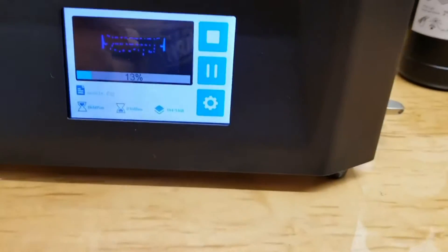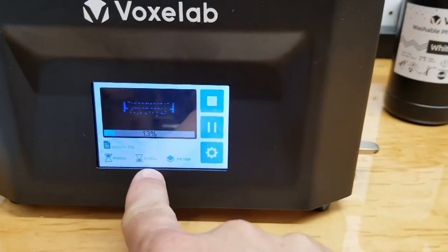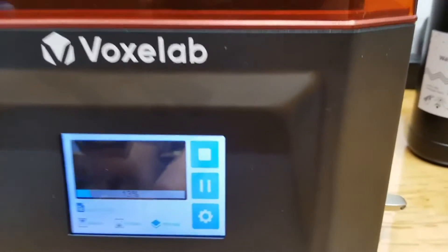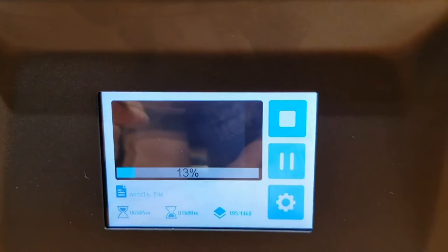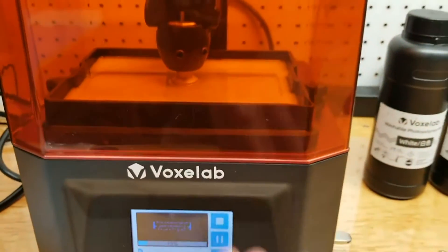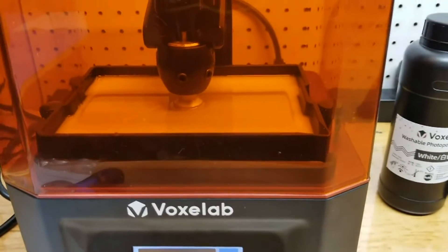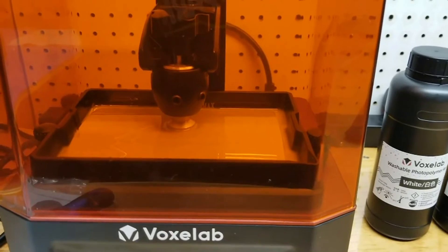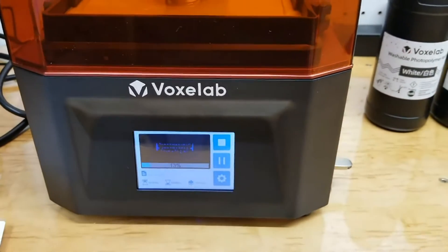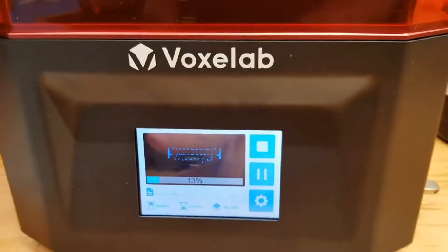I'm very impressed with the LCD screen and the interface. It shows you the time remaining, the elapsed time, and what layer you're on. It gives you an actual display — those little shapes you see flashing on the screen are actually what the LCD screen is flashing onto the build plate. That build plate is what the resin cures to, and it peels up, puts new resin underneath it, sinks back down, presses it against the plate, and then reflashes it to cure the resin. So it gives you a preview layer by layer of what it's doing, and then it shows you the overall progress.